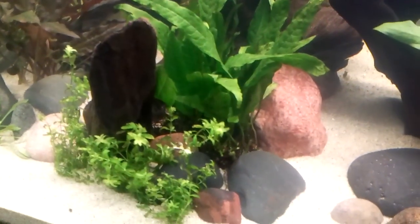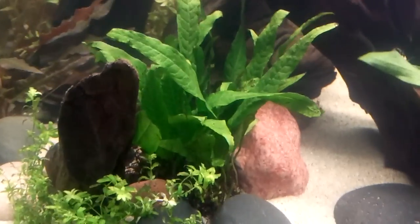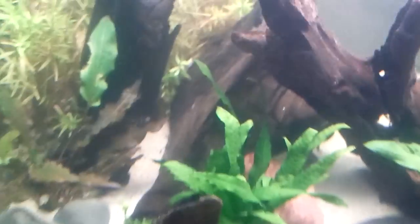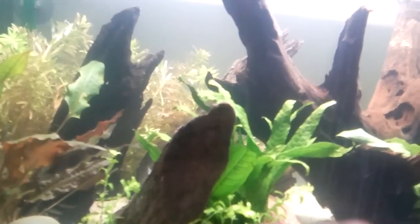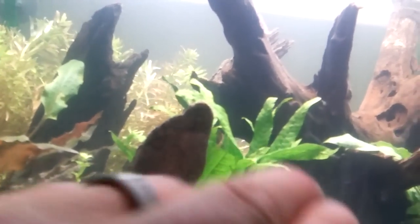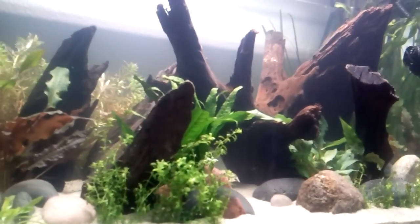Got a mat of Java Fern that just kind of wedged in there, and that'll take over this whole little area right here. But this wood will still be in front of it, once again breaking up the brown with some green behind it. So it kind of interrupts all the wood and you can make out the different little spires better.